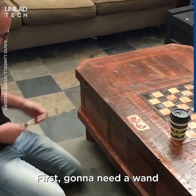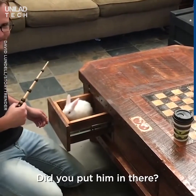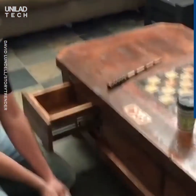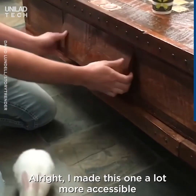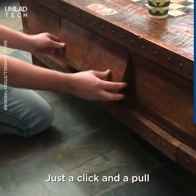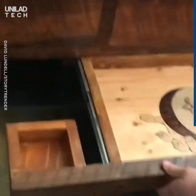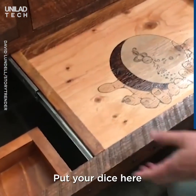First, gonna need a wand. And I made this a lot more accessible — just a click and a pull. We have another drawer for gamers: put your cup here, put your dice here.